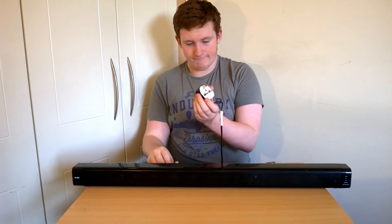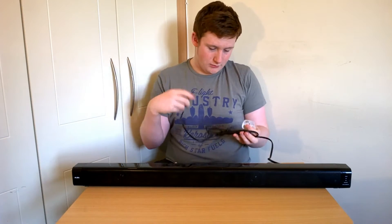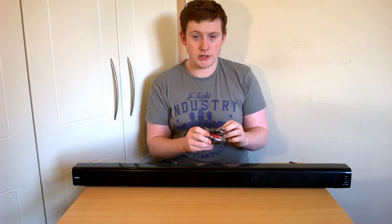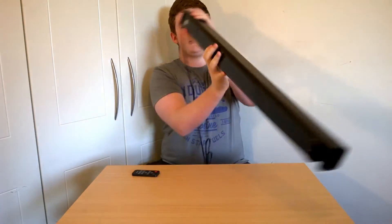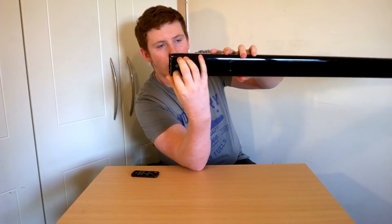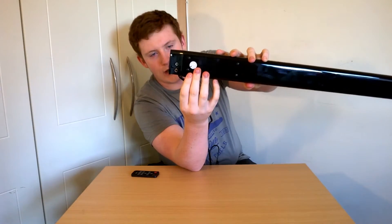We have a power cable — it seems to be pretty long because it's tight up here, so it should have a good length. And it is a UK plug, which is what we use here in Ireland. And our auxiliary cable for actually plugging it into the TV. You have your connectors for your auxiliary cable in here, right above the power cable — you can see the red and the white there.